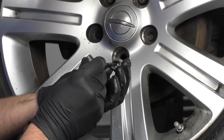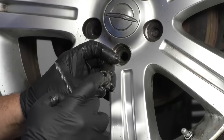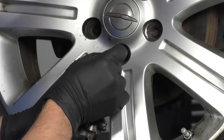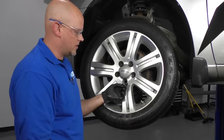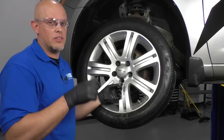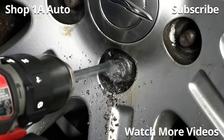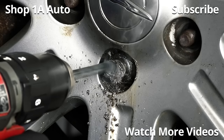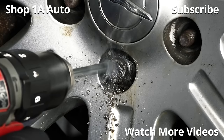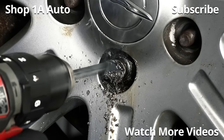Even though we were going in at an angle, which isn't perfect — you want to get as straight as possible — I did not penetrate the far side of the lug nut, which did not damage the wheel at all. You could also remove this with a torch or an air hammer; there are a couple of other methods. If you have an interesting method that we didn't talk about, leave a comment below. I hope this video helped you out.